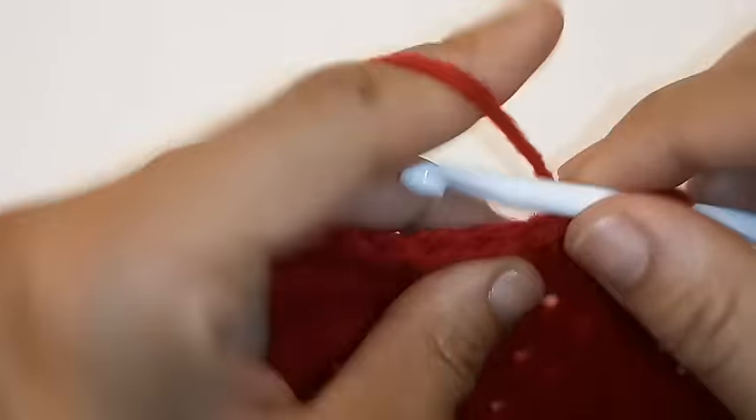We have made it back around and we're going to slip stitch to join to complete our 7th row. Chain 2. For row 8 we're just going to place 1 double crochet in each stitch around. We've almost completed our 8th row but we're going to do the last stitch together because we're going to change colors.